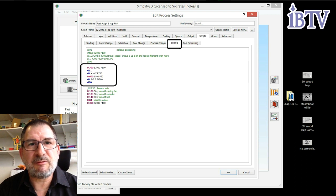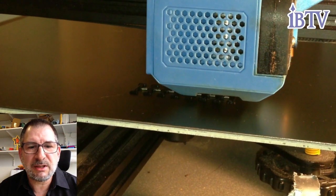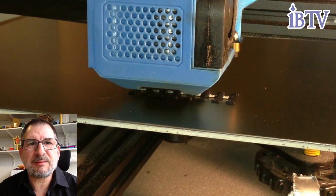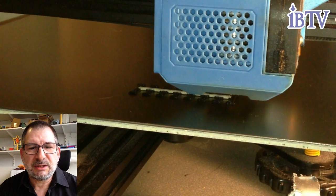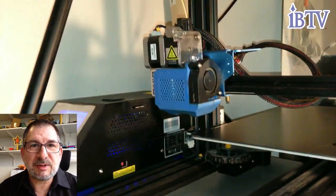I'll end up with a 1.2 millimeter height because of offsetting with double Z-Hops. The ending is where you put the change filament code — the M600 is the change filament code. This is the printing of the second object. We've already done the first change filament code after the first object, and then very quickly the second one is a very short little print.